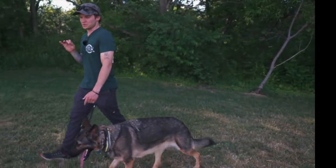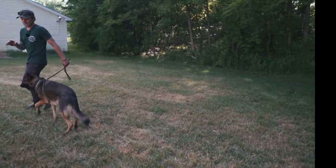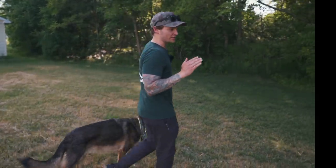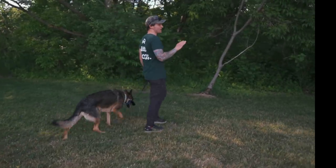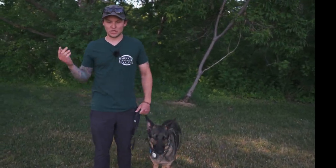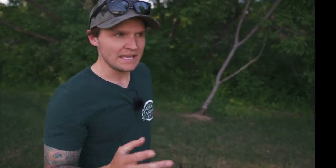This is the first step because a lot of times when people have leash reactivity issues it's because their dog doesn't have the basic foundation they need to be successful in any fashion, which means you're not even going to be able to go outside and be successful with your dog if your dog is just pulling around. You're not going to have the ability to communicate with your dog properly to get anything done.